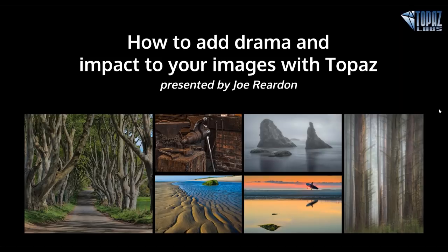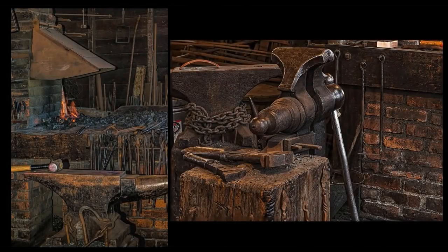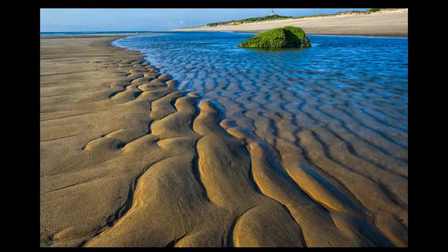Before we begin, I'd like to tell some of the new people about Joe, as well as give you some technical tips about the presentation. Joe Reardon is a New Hampshire-based freelance photographer, workshop leader, and instructor. He's a juried artist at the New Hampshire Art Association, the Plymouth Center for the Arts, the South Shore Art Association, Rockport Art Association, and he's one of only 15 photographers accepted into the Copley Society of Art — the oldest gallery in the U.S. He regularly leads workshops and software training in and around the New England area, and he has his work displayed in both the U.S. Senate and U.S. Congress.